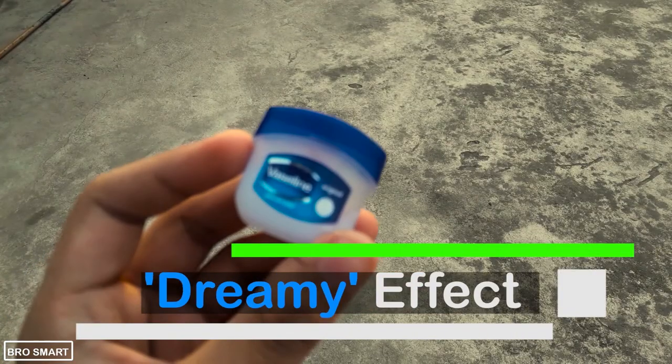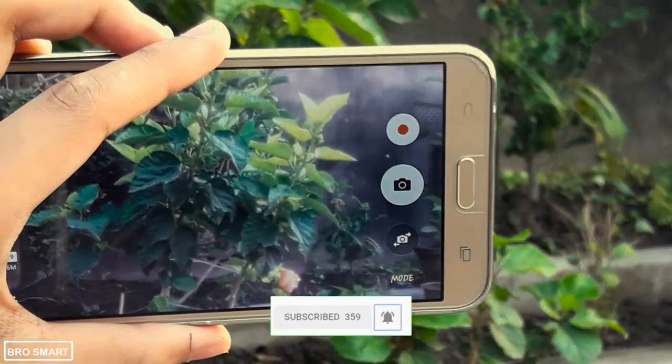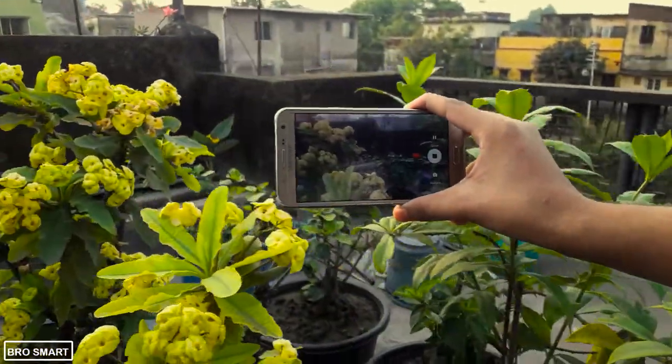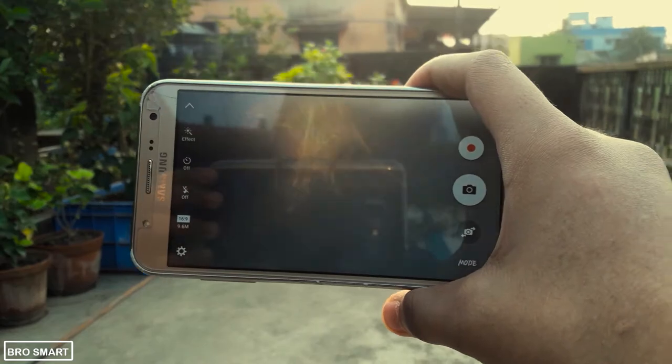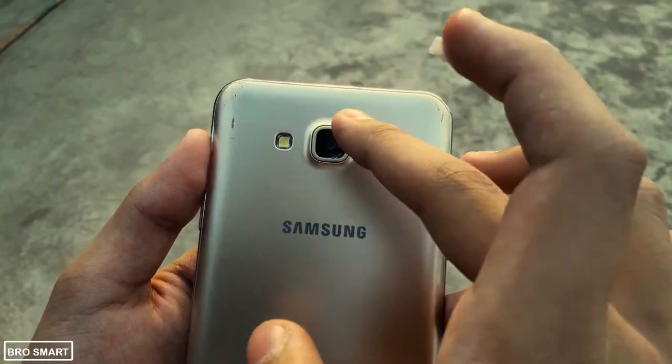The second camera hack is a very popular one — I hope you guys know this. Anyway, in case you don't, to get dreamy effects follow these steps. You guys must have seen dreamy effect filters on Instagram and other photo editing apps — you can create the same with vaseline. Take a small amount of vaseline and dab a little bit on the camera. Please don't add too much; a small amount is perfect. Once it's done, take amazing dreamy photos and dreamy videos in a minute.